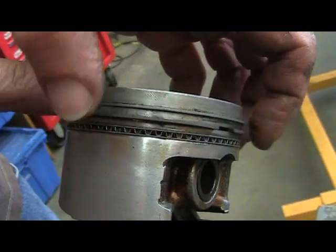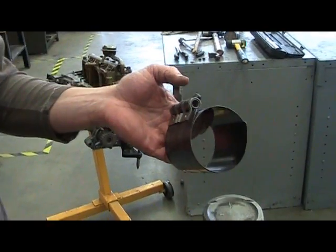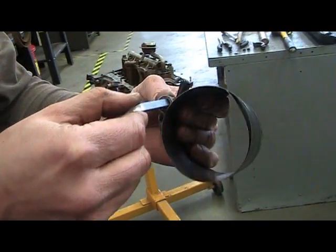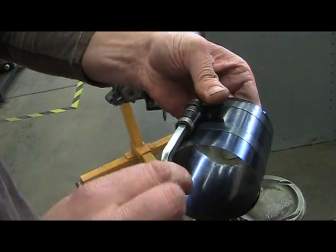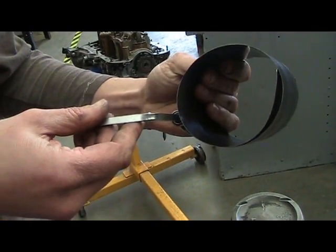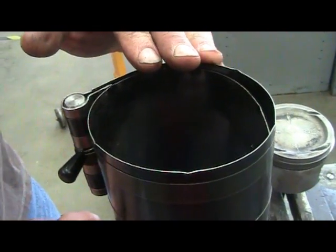You'll need to repeat for the second compression ring. After locating your piston ring compressing tool, take your allen key and insert it into the piston ring compressing tool. Depressing the knob and turning counter clockwise will expand the ring compressing tool. Be careful as these edges could be sharp and cut your hands.